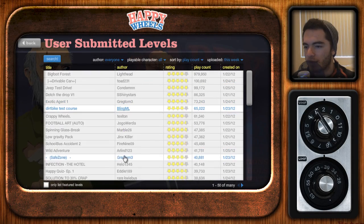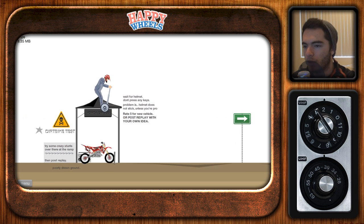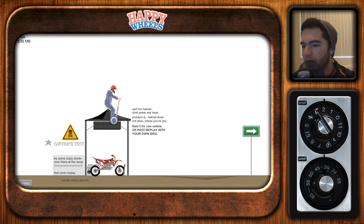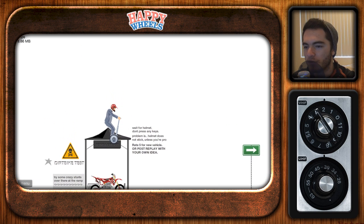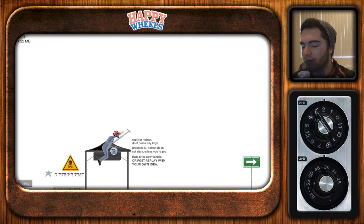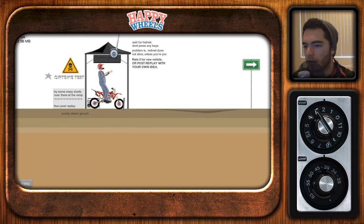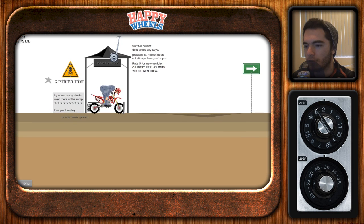And dirt bike test course. Now more vehicles — I'll even pop the helmet on our head. Wait for helmet, don't press any keys. Problem is — no, it just went. Okay, we gotta restart. Wait for helmet. Yeah, we're ready for this.